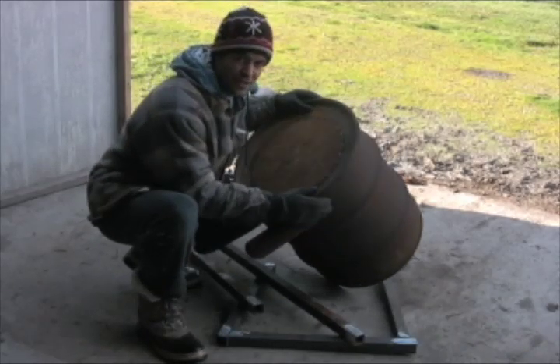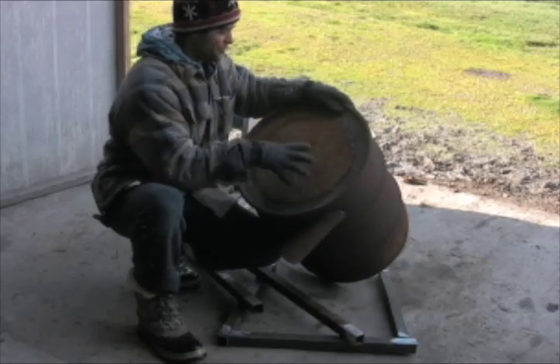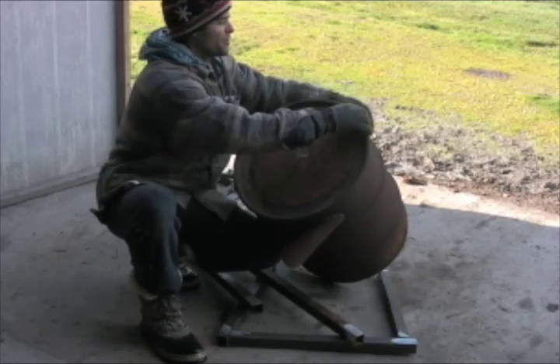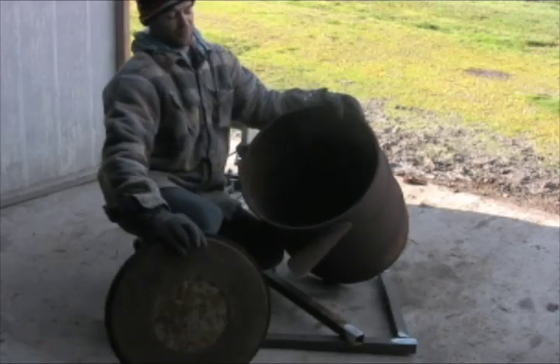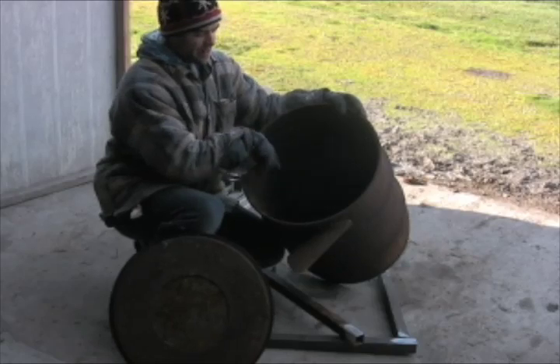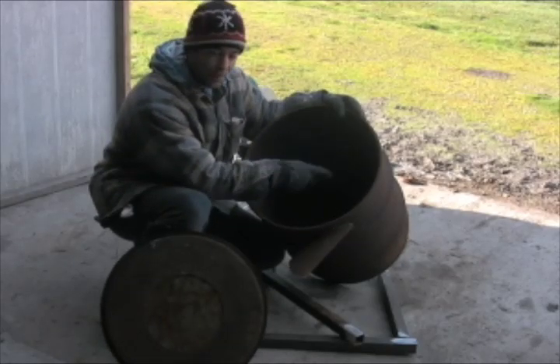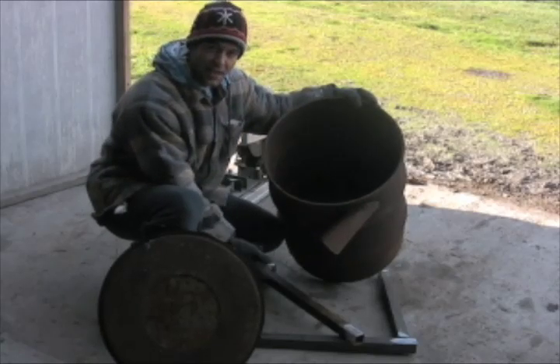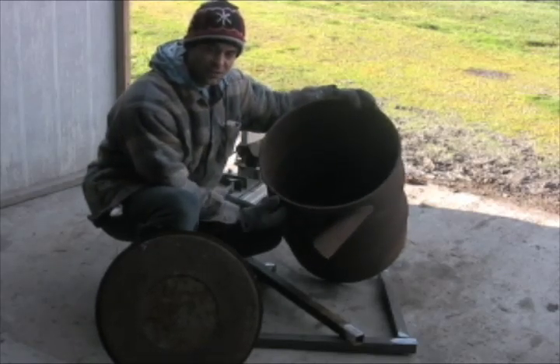What I did is I took my FEMA 55-gallon drum and plugged the hole up. What we're making is a sealed retort. We're going to yank the top off and fill it full of wood. The gases are going to build up in here and hopefully come down and out to feed the fire, so we can use less fuel to heat this from the outside.